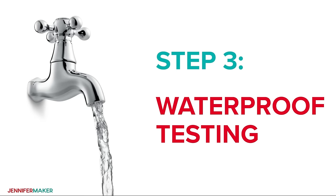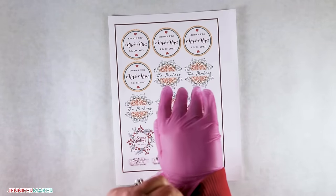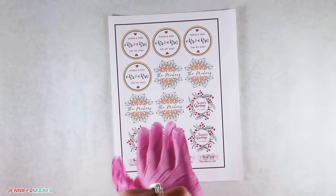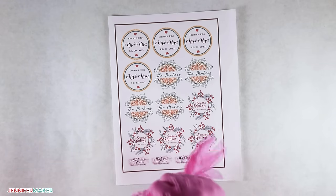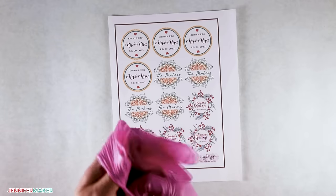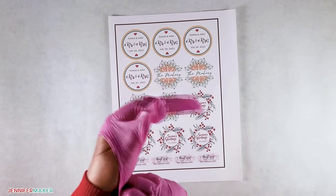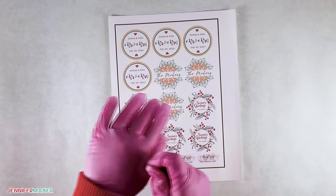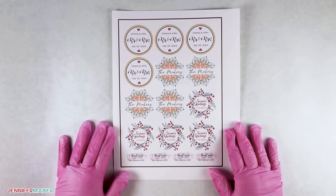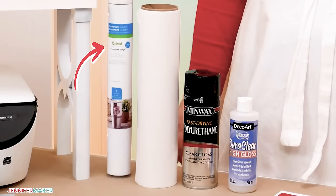Step three: waterproofing testing. I really enjoy making stickers and love being able to create my own designs and personalize them. I don't, however, like how well they hold up when exposed to water. I was determined to test and find a waterproofing method I could recommend to you. For this test, I looked at three different waterproofing methods: polyurethane, transparent vinyl, and DuraClear varnish — and the results of these methods on paper sticker versus vinyl sticker paper.